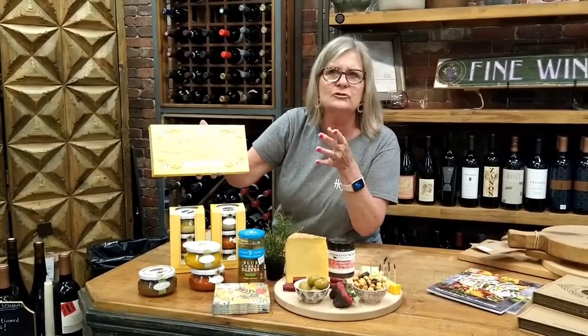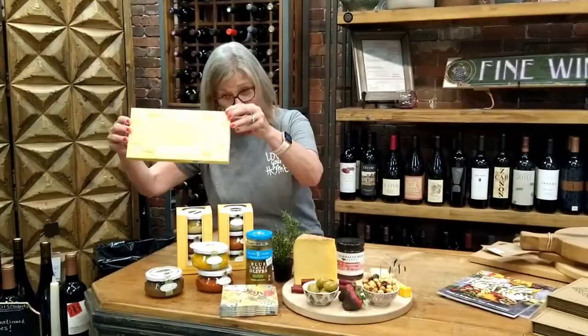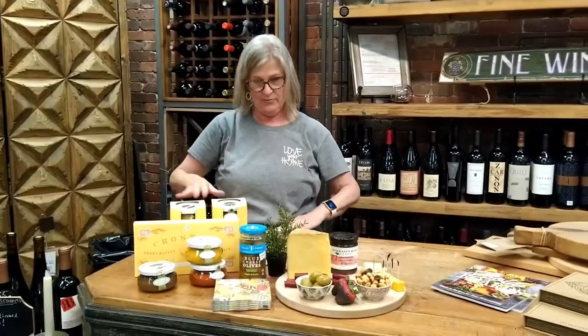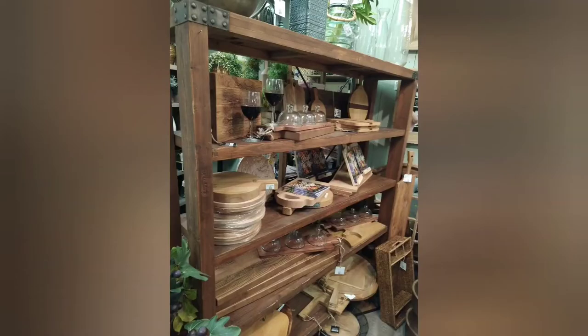Also, lemon curd — we have that over there with whipped cream on top. These are poppables also — pop right in your mouth.